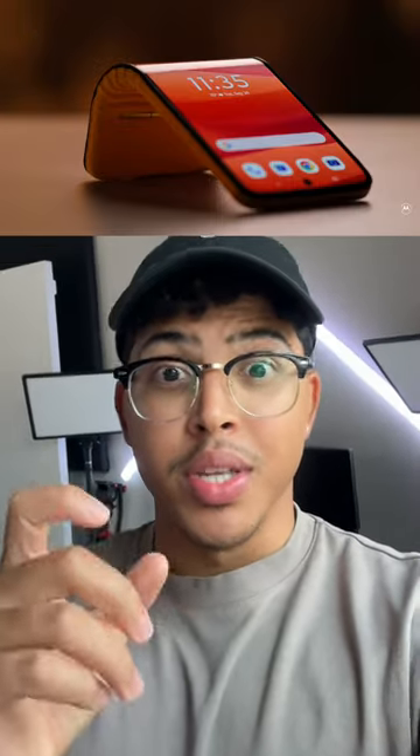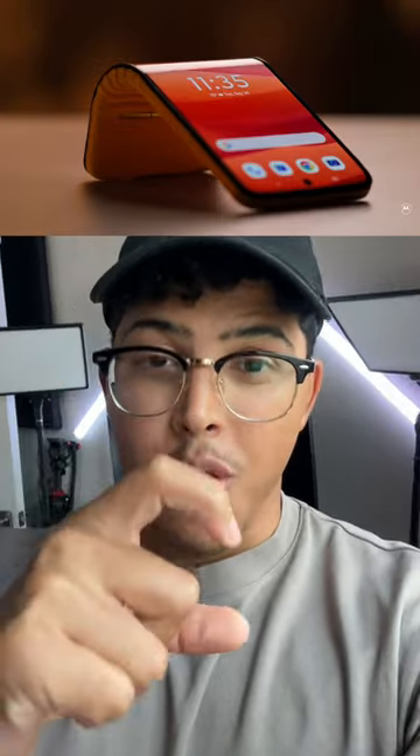Because not only are the components inside the device bending with the phone — which includes the battery and the motherboard — but the screen itself is bending at your own will. Now, do I think this will ever actually come out? No. And if it did, would I ever buy it and use it as a smartwatch and a phone? No. But it's always cool to see what companies are working on behind the scenes, because if they have that, we can only imagine what else they're building.